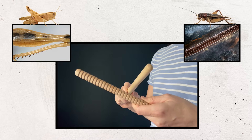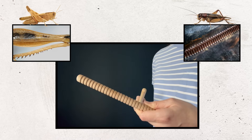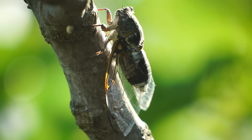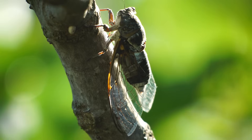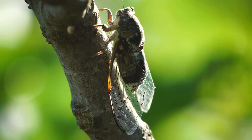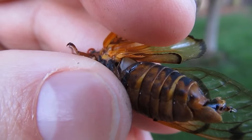Grasshoppers and crickets rub these bumpy ridges back and forth against other body parts to make noise. It's kind of like the ridges on this instrument — when you rub a stick across them, it makes a noise, too. Only these insects move their body parts even faster. Now see what you notice about this cicada as it makes noise. I don't see its legs moving, and its wings don't move much either. But do you notice how its body is moving? When this person gently lifts the cicada's wing, being careful not to hurt it, you can get a better look.